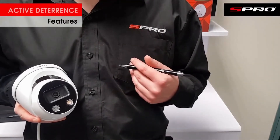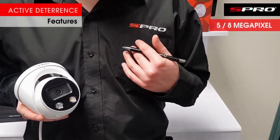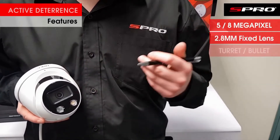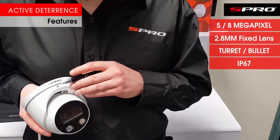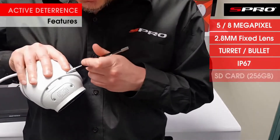Like the original, the second generation is available in 5 megapixel or 4K 8 megapixel. It's a fixed 2.8mm lens. The turrets still come in white or gray, and as people have come to expect from S Pro cameras, it's a full metal housing. It has a retention screw, and if I turn it around you'll see there is an SD card slot here.